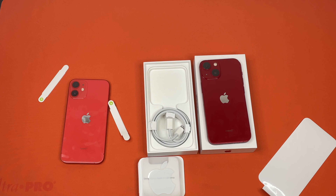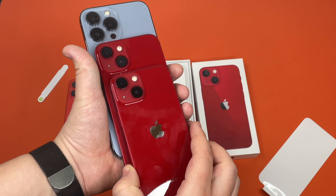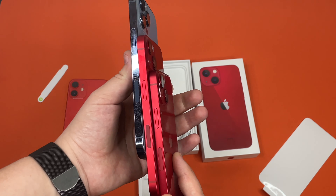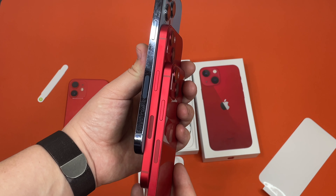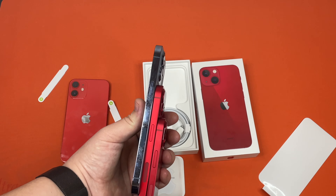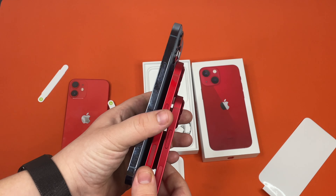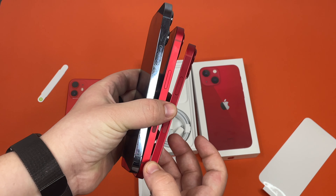I have also brought in some other devices for size comparison so you guys can see how big it is. Size-wise, this is the iPhone 13 Pro Max and the iPhone 13. You can see how much larger the iPhone 13 Pro Max is.